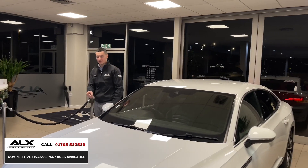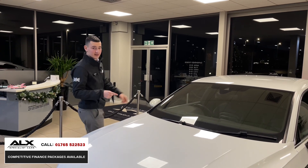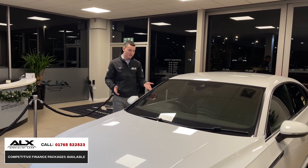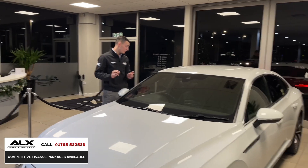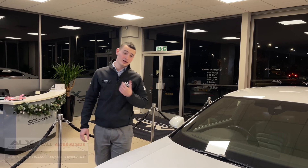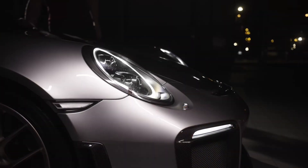Overall, two owners, full Volkswagen service history — and look at it, it looks stylish, drives well. It's the R-line with carbon fibre effects on the leather seats and dash, flat bottom steering wheel, cruise control, heated seats, and fantastic alloys. If you're in the market for something like this, it should be a serious contender. To enquire, email me directly at will@alxgroup.com or give us a call — it'll be on our website too. Any questions, just give us a shout. Thank you for watching.